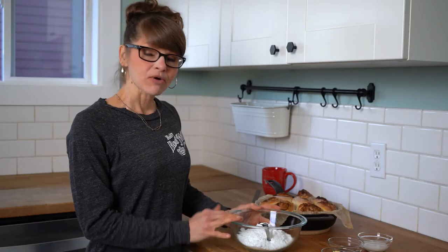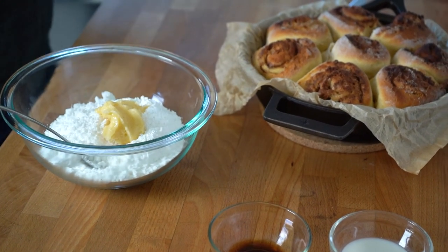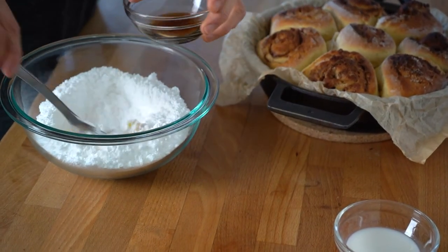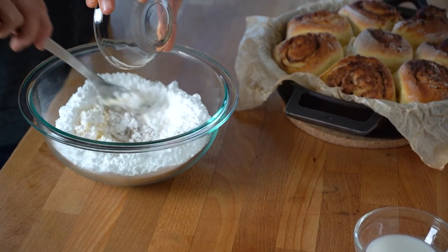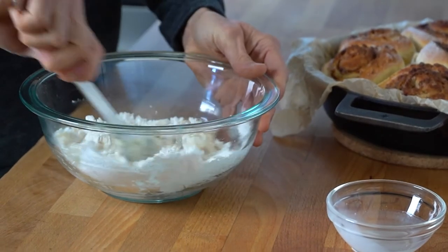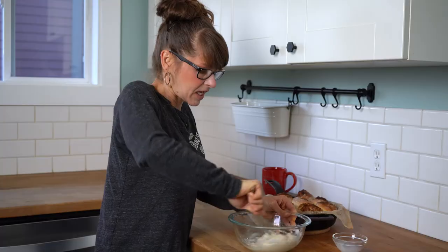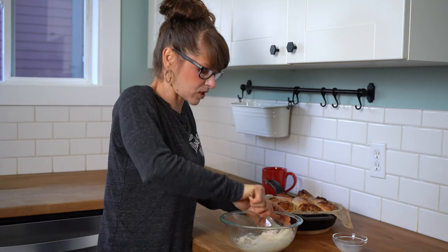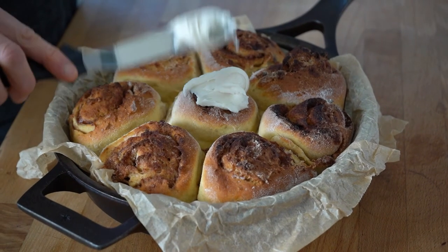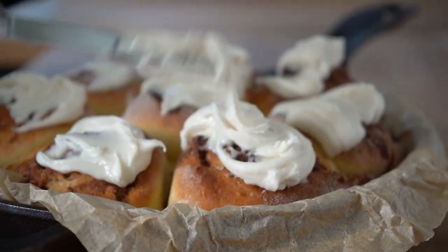So now we get to make the frosting. In my bowl I have two cups of powdered sugar and a couple tablespoons of butter. I'm going to start to mix this together. I'm going to add in my vanilla. You never know how much milk you're going to need to make the icing, so I'm going to drizzle a little bit in. I happen to really like my icing to be a little thicker. You can use a mixer for this — that definitely works. I use this as part of my workout. I just put a nice dollop on top, it'll start to melt in there, and I'll spread it around. I just want to make sure each one gets some icing.